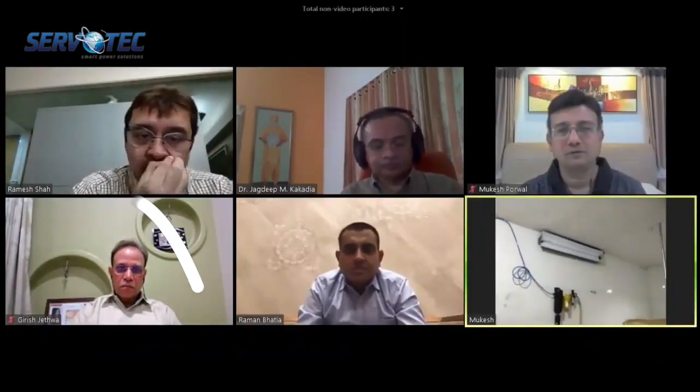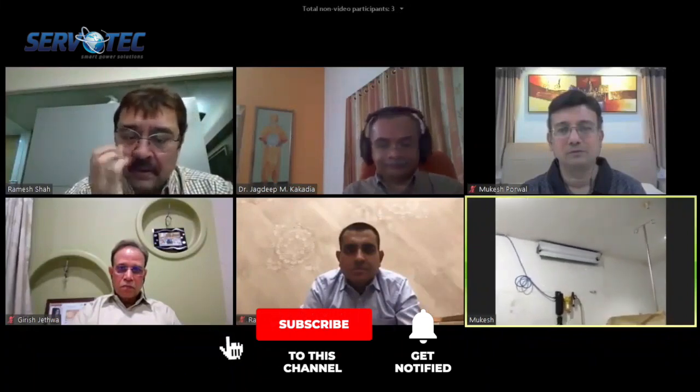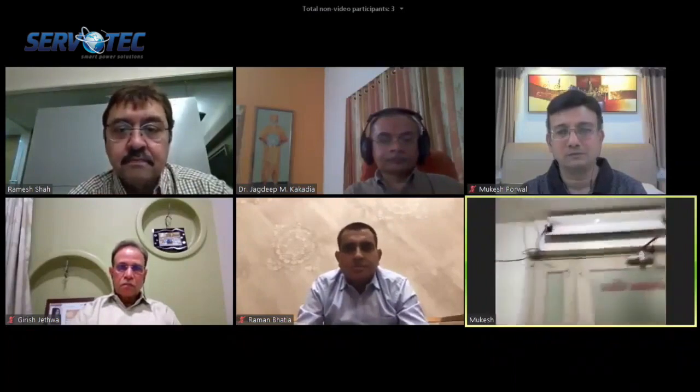I want to show you some of the UV fixtures which I have fitted to my operation theater. As Dr. Kavriya mentioned, this operation theater has had UV light installed for 10 years. This is a UV sterilizer.